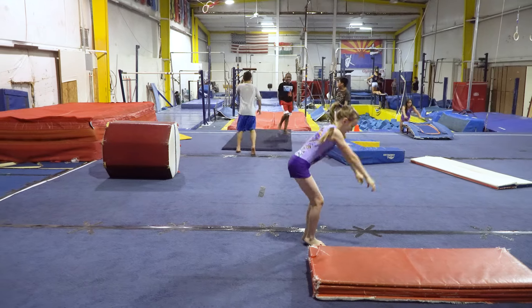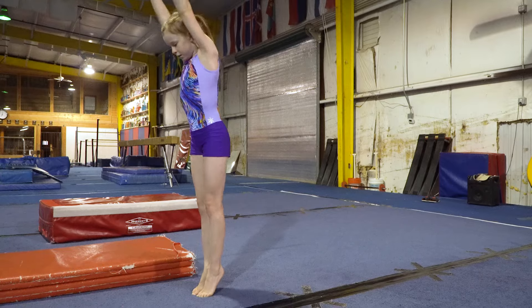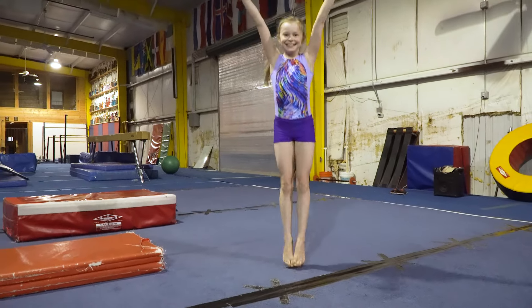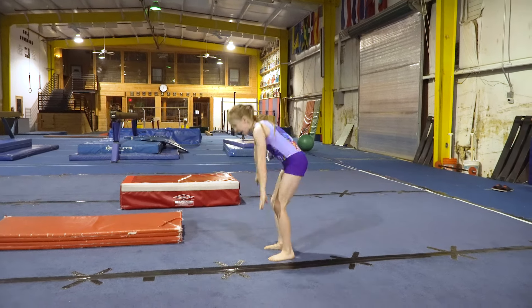Before you know it, you'll be doing it on the floor for real. Thanks for watching and remember you can see me, Buttercup, every Friday on Solid Gold Gymnasts. Bye!